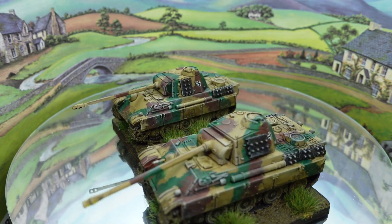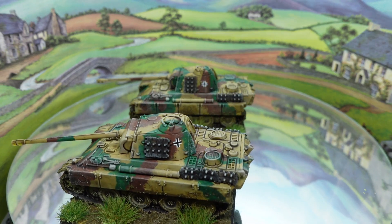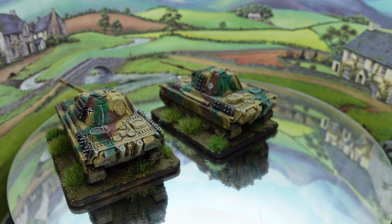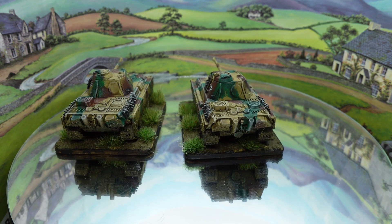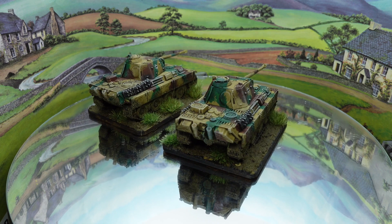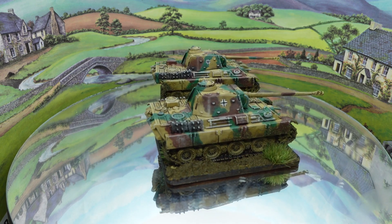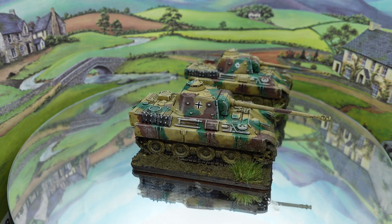If I was clever I'd be using an airbrush for the camo, but I'm a bit scared of one, so I just used a paintbrush and dabbed it on. The under color is a sort of sandy color — not quite Dunkelgelb — then washed with Agrax to dull it down, and then the green and brown applied a bit like I imagine they would have done with a mop, using a knackered old brush and dabbing it on.